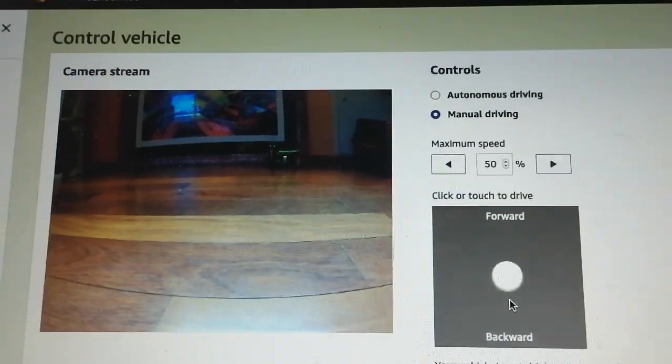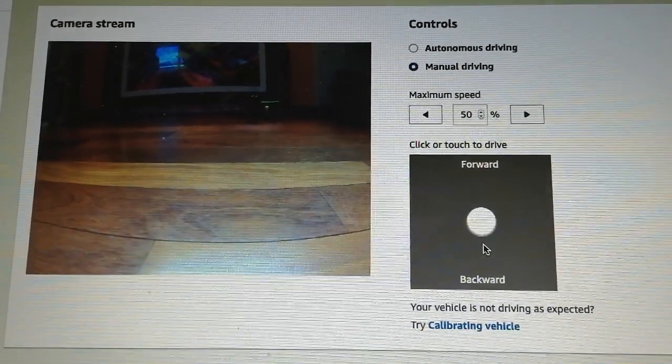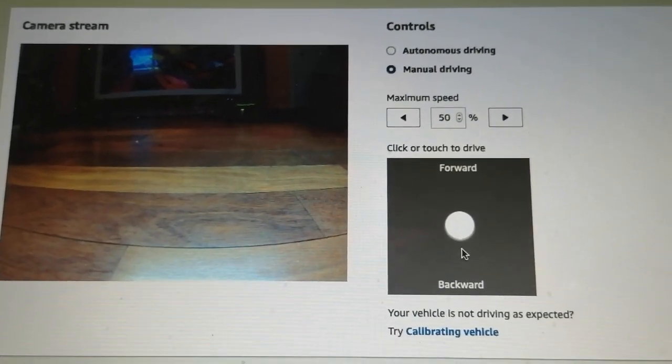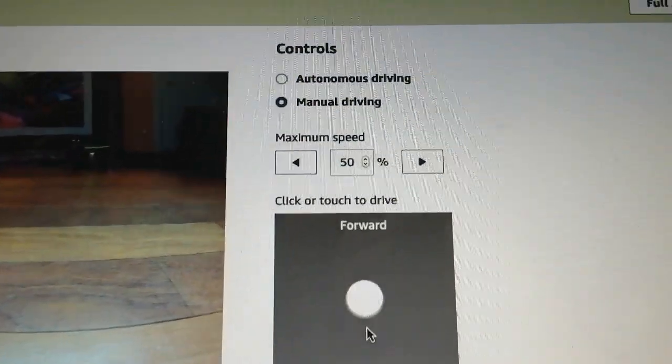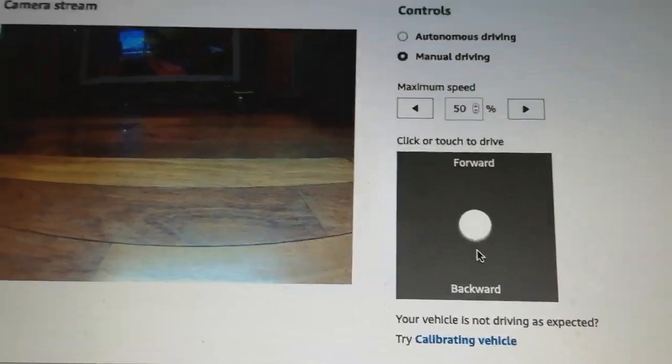I can see the camera stream. I could set it up for autonomous driving, except I don't have a model yet and I don't have a track. So I'm just going to check that everything is connected right and give manual driving a go — I have this joystick here to try.